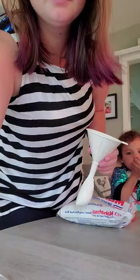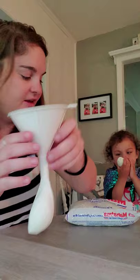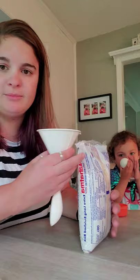Here you can see I have my funnel and I attached a balloon to the bottom of it to fill it up. I'm going to first do rice. So, primero, empezar con arroz.